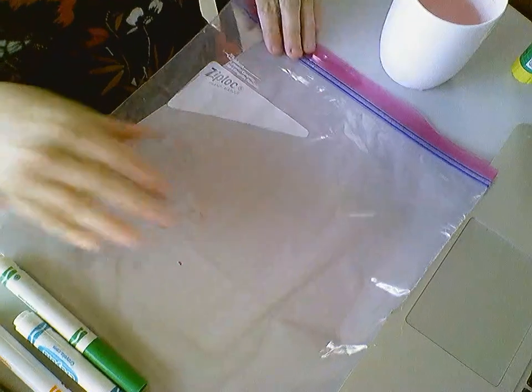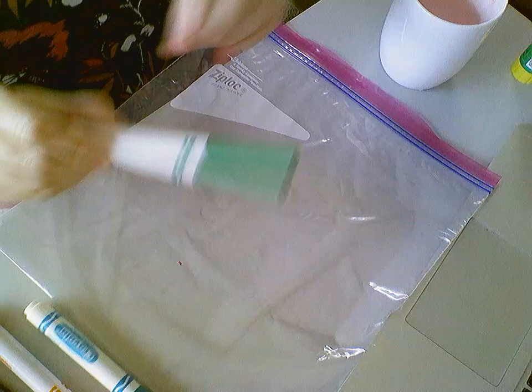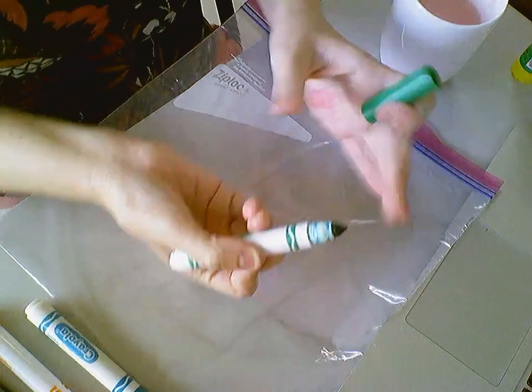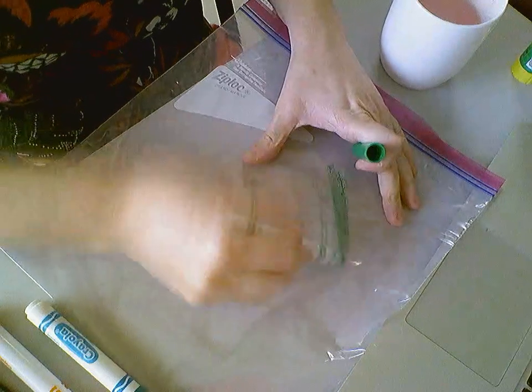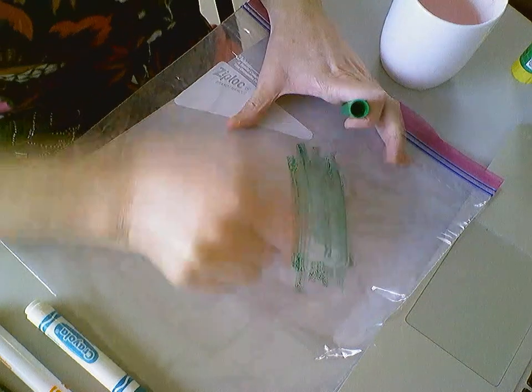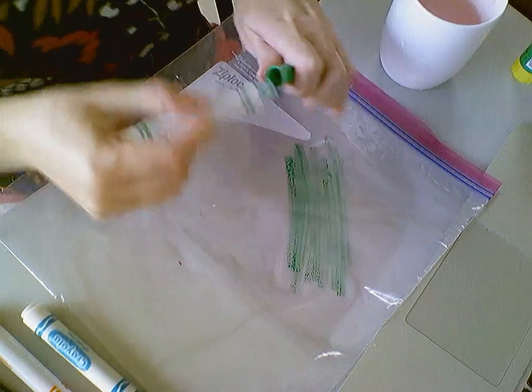I'm going to put my camera down so you can see some magic — art magic. Here's my plastic bag and my markers. First, I'm just going to take my lid off and use the edge here, going real fast on there.